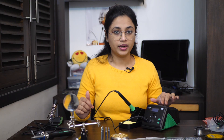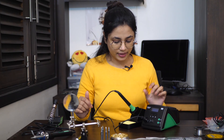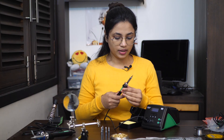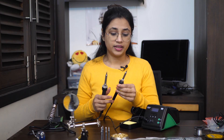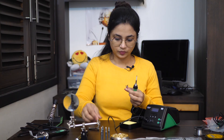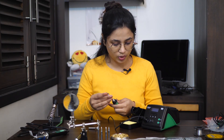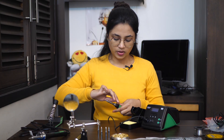Now we have a soldering station from Multicomp, model MP740261. It has an LCD display and a whole range of controls for temperature, and it also has a nice space to keep the wet sponge. This soldering iron looks a bit similar to the earlier one but it has a bit smaller diameter tip. So if you are going to buy a tip for any of these, make sure you buy the right one.